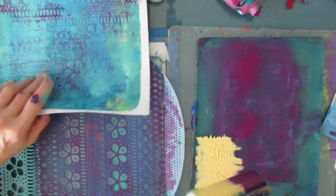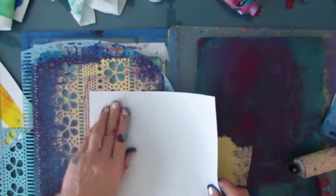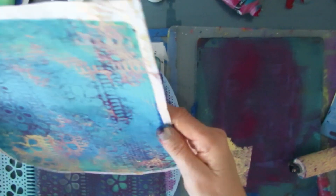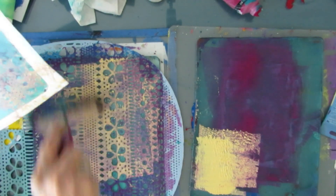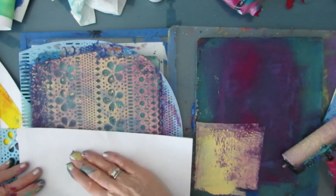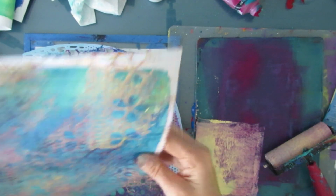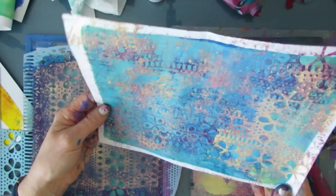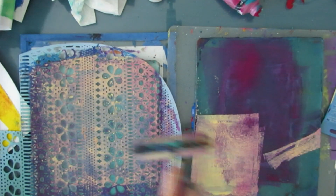Here's that Naples yellow — adding a little bit on my mark maker and touching it on. We've got aqua, we've got the violet, we've got the quinacridone magenta — it's 100% grunge. Just adding a little bit more. Layer upon layer upon layer of grungy goodness — there's an insta-background if I ever saw one.